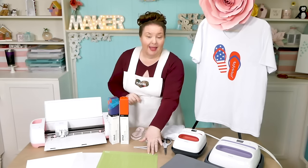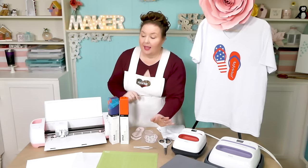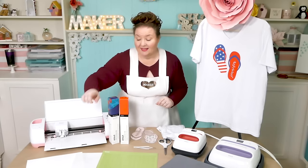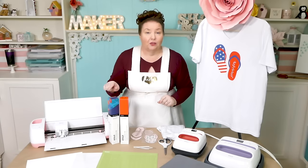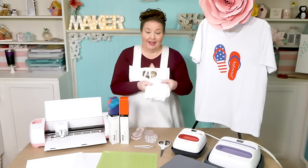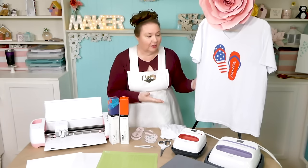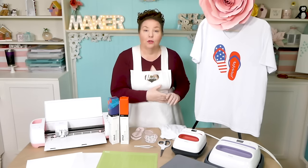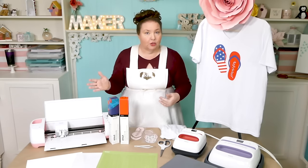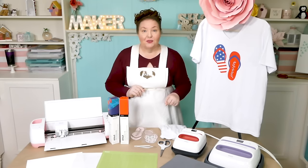You'll also need a green standard grip cutting mat, an EasyPress pressing mat — I'm actually going to use the medium and large sizes for this project — a piece of white cardstock, a piece of butcher paper which comes inside your Infusible Ink Transfer Sheet package, some scissors, some tweezers, and of course the t-shirt itself. I am using one of Cricut's own t-shirts — this is a women's XL shirt. You should be able to use another shirt with 100% polyester or near to it, but we're not testing that today.